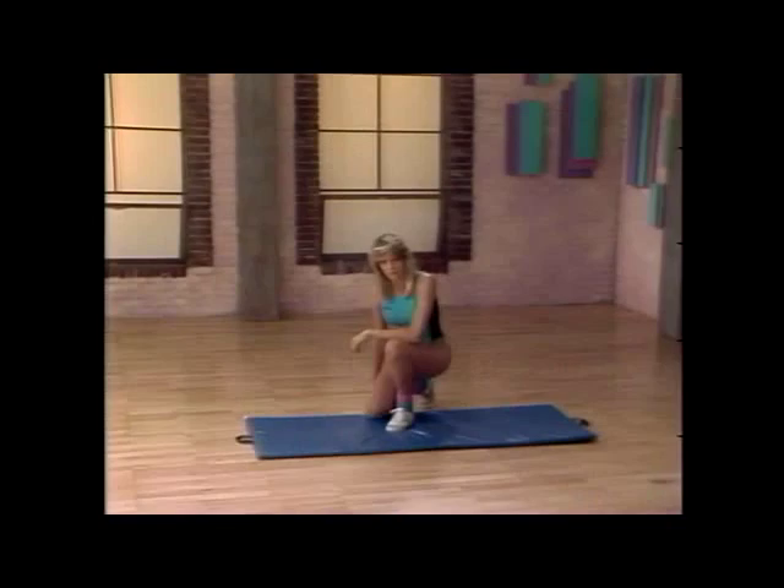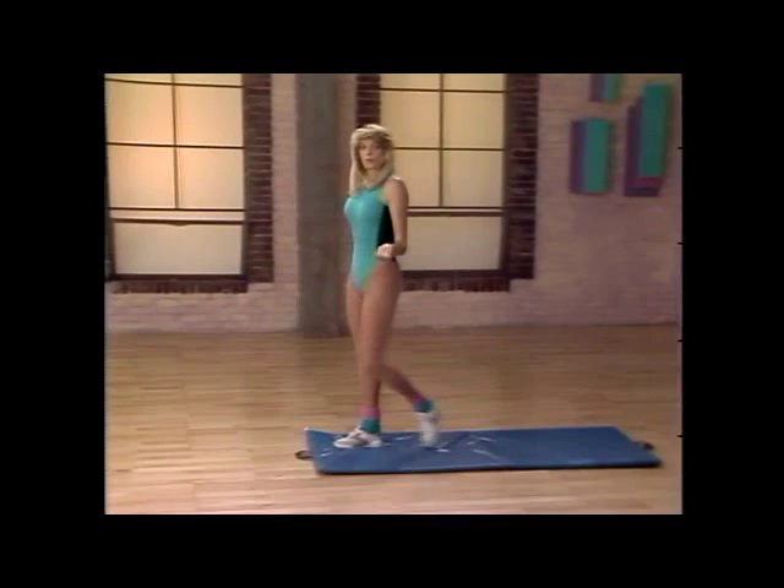If you're a beginner, you'll love it. If you're more advanced, you'll really appreciate the benefits of the low-impact aerobics used in this program.